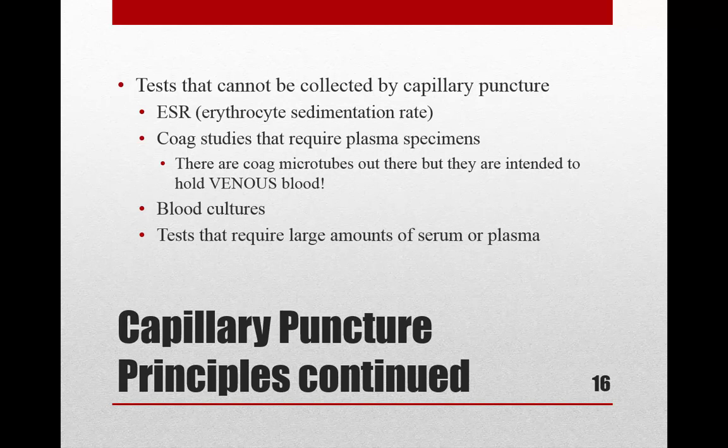Blood cultures cannot be collected via capillary puncture because they require 8 to 10 milliliters of blood per bottle. Similarly, any test requiring a large amount of serum or plasma cannot be done this way. Serum and plasma are the liquid portions of blood — the part that remains after the red blood cells, white blood cells, and platelets are spun down in a centrifuge.